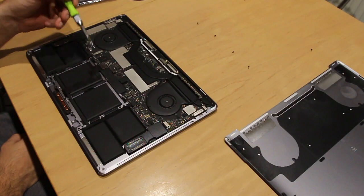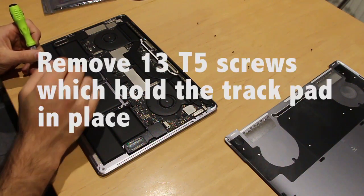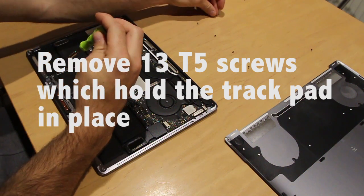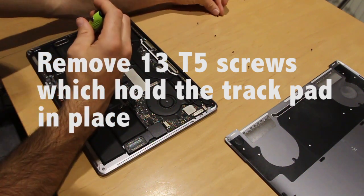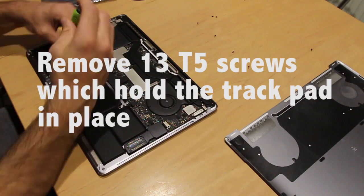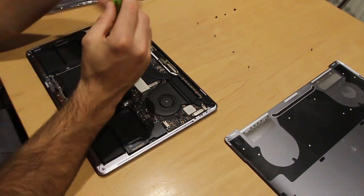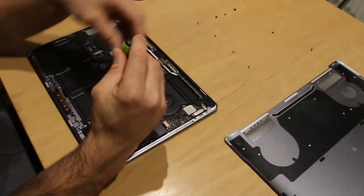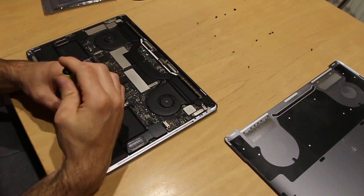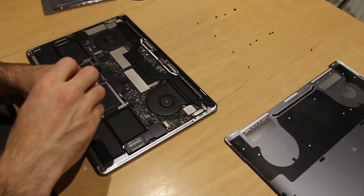Now all I have to do is remove these 13 T5 screws around the edge of the trackpad. With the power of TV speed I'm just going to go ahead and remove them.